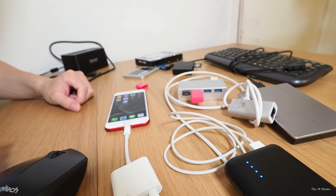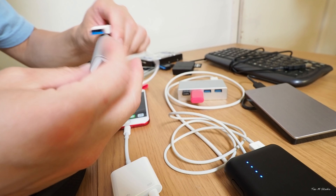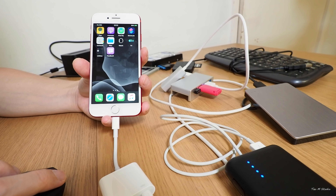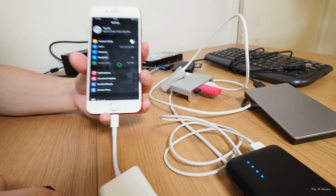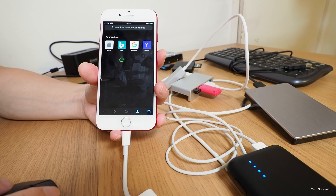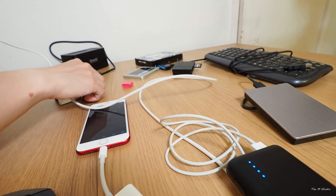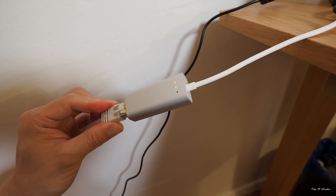Now let's try Ethernet — if this works that will be amazing. Right now Wi-Fi is off, there's no SIM card in the phone, and mobile data shows no SIM, so the phone is not connected to any internet at all. Going to Safari confirms it cannot open Apple's website. Now I'm connecting the Ethernet adapter to a cable — the blue light is on.